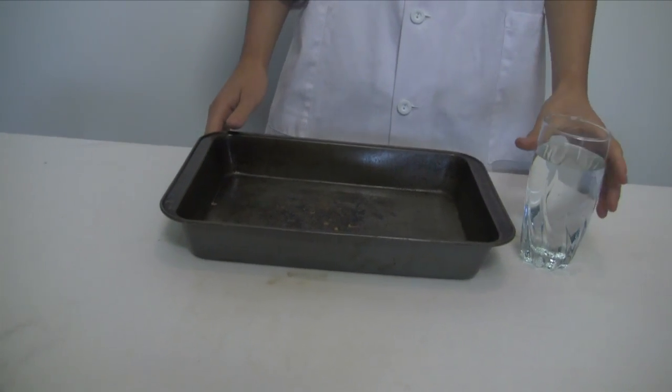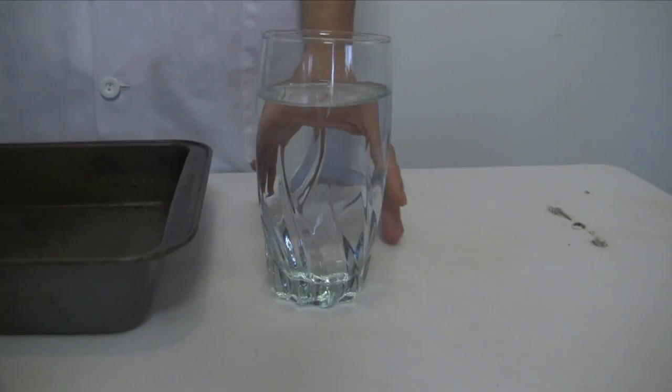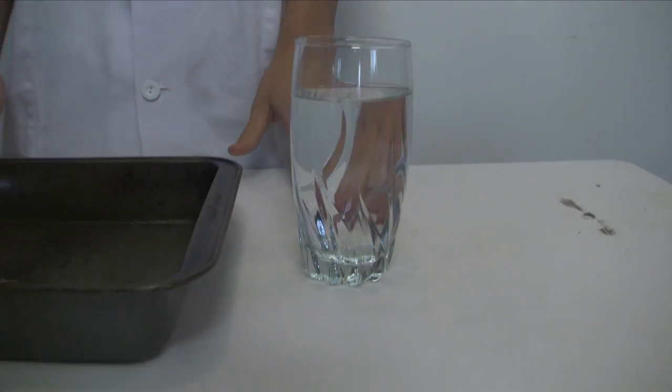And then I have a glass of water. And then we're gonna pour it into a water bottle.